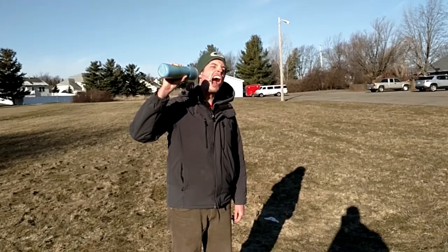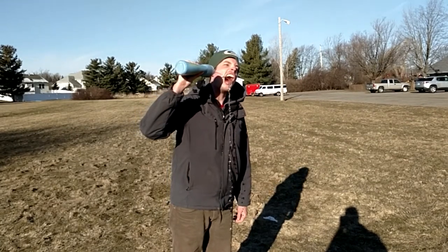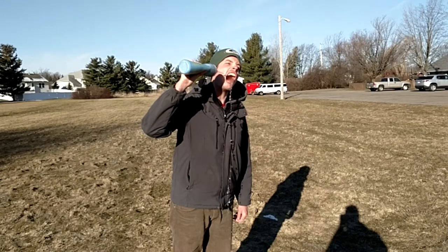Thank you for watching this episode of Disc Golfing 101. And oh yeah, hydration is key. Well, that's all the time we have for today. I'm Justin Case, saying see you later.